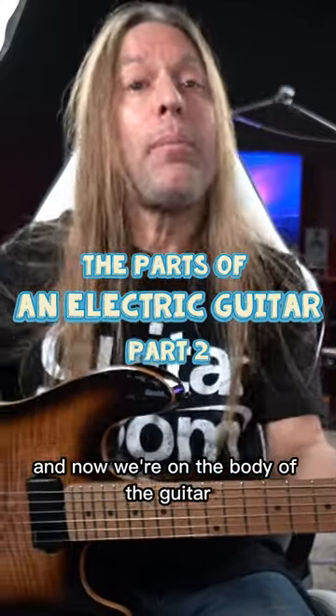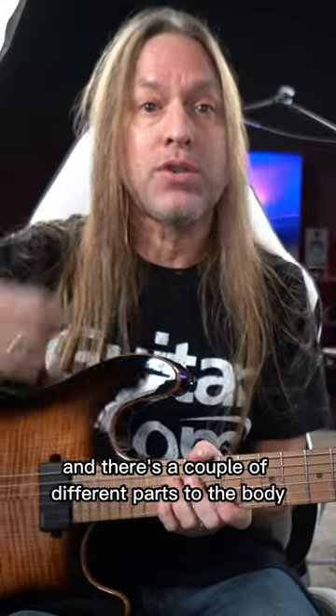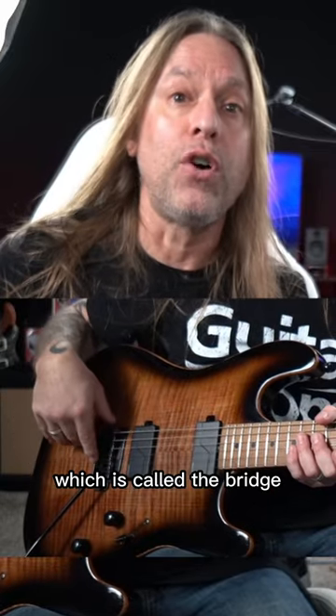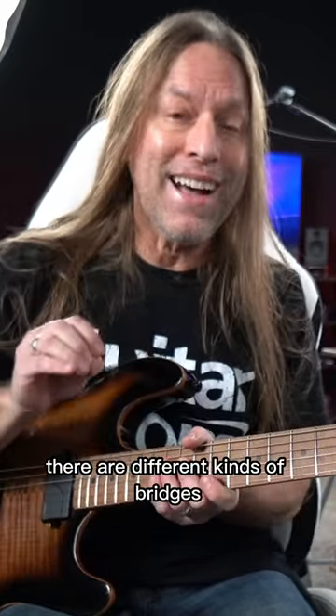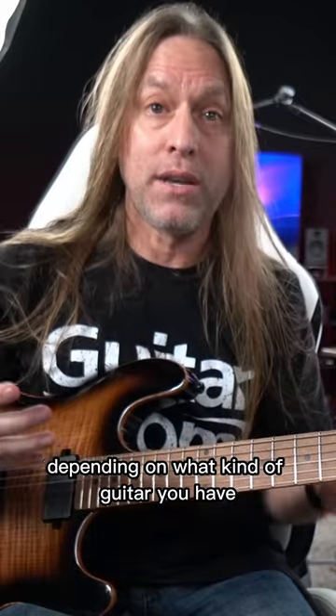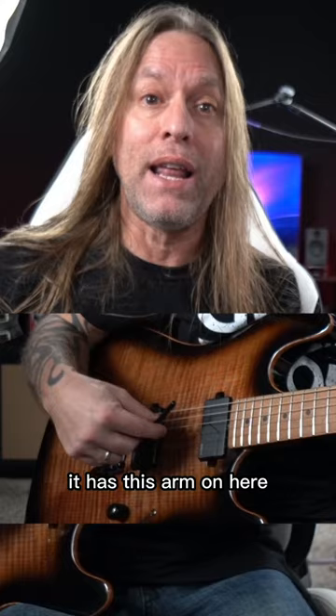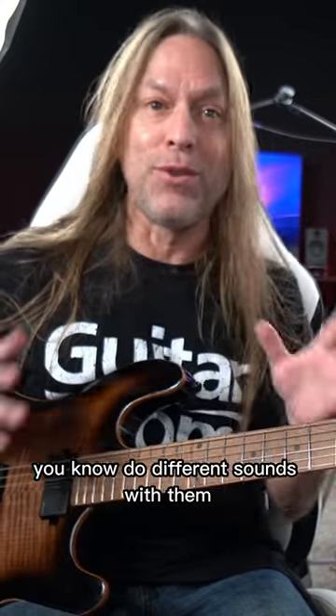The strings come over and now we're on the body of the guitar, and there's a couple of different parts to the body. The first thing we're going to talk about is this part back here, which is called the bridge. There are different kinds of bridges depending on what kind of guitar you have. This is called a tremolo bridge — it has this arm on here so you can make the strings do different sounds.